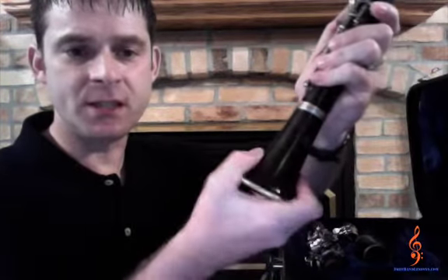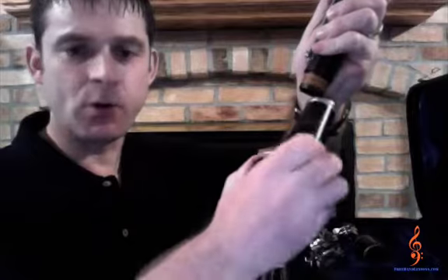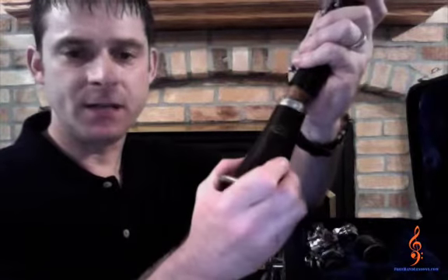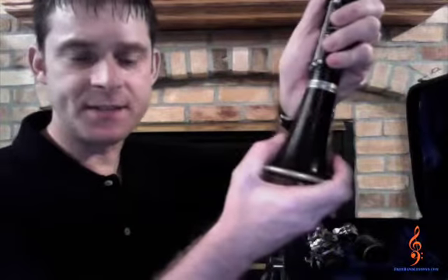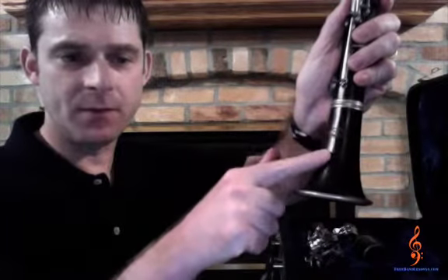Use a gentle twisting motion to connect the parts. Do not rock the parts back and forth, as this will cause a lot of damage to the ends of your clarinet sections. There is a name on the bell of your clarinet — line up the center of the name with the long rod at the bottom of the bottom joint.